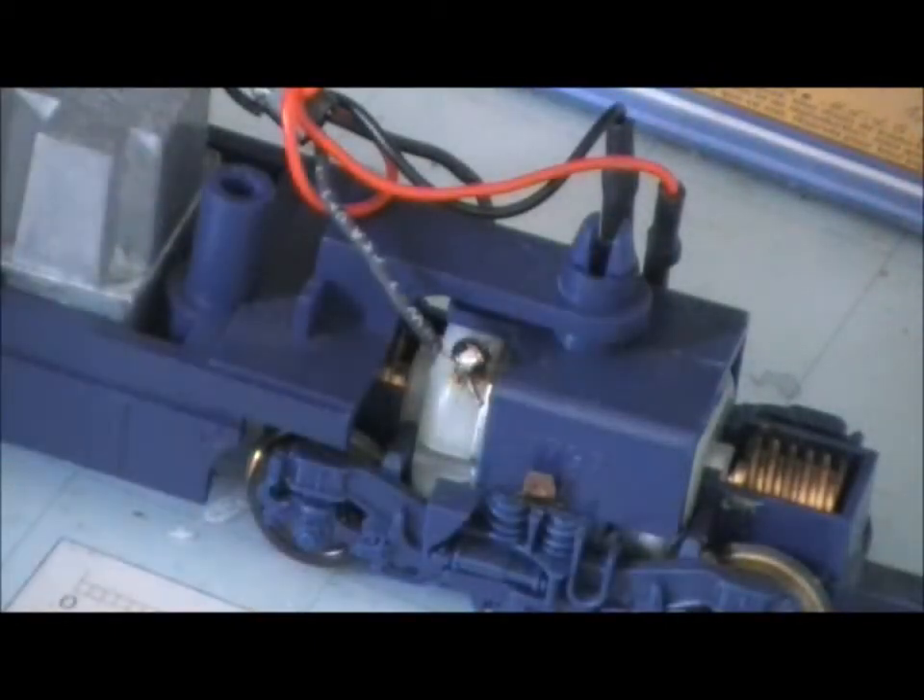So we have a nice clean solder joint there, and now we are going to test the connection on the track.